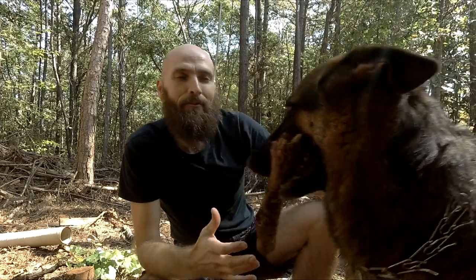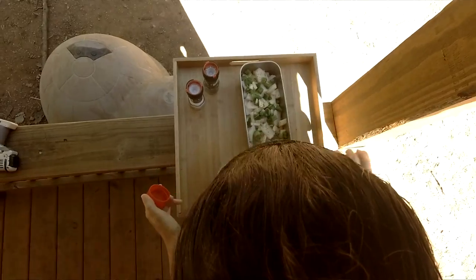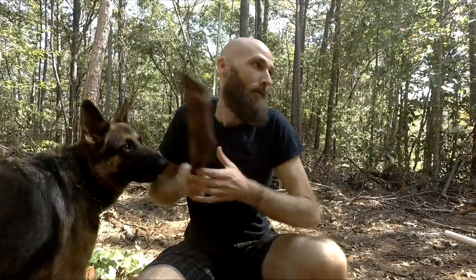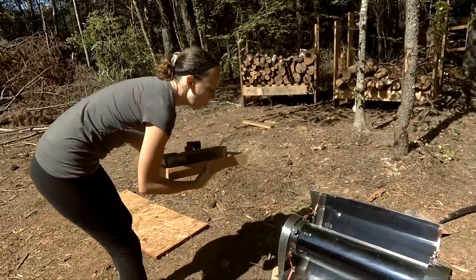Hey everybody, welcome to Off Grid with Brad and Kelly. I'm Brad and it's another day in our tiny home. We are preparing lunch — making potatoes, green peppers, onions, and chicken inside of the solar oven. This is a great way to cook. It's a way to be completely off the grid. You cut whatever you need, put it in there, and just let it sit until it's done.